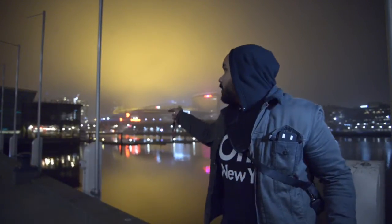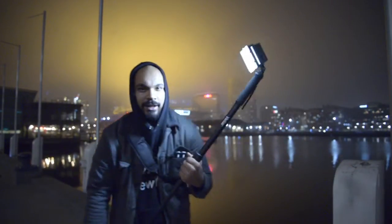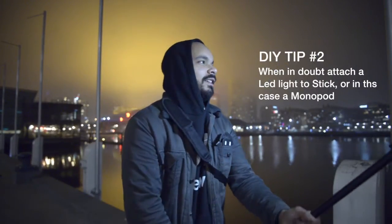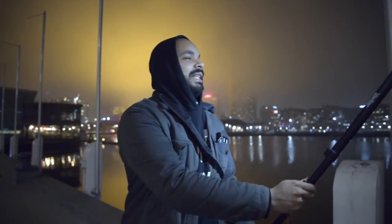Right now behind me there's the Etihad Stadium — and it looks like it's on fire right now. We're gonna do a little test of this thing. I'm really excited about this. Right now I'm doing this lighting thing with my light because we don't have a stand, we just have a monopod. Apparently there's a party over there — I can see the lights but that's about it.